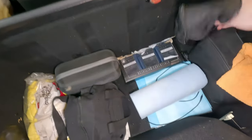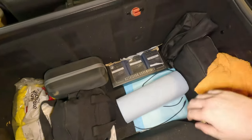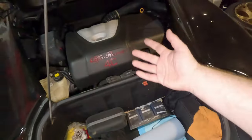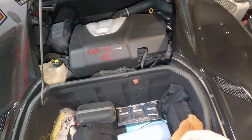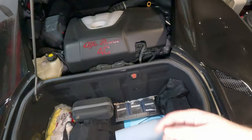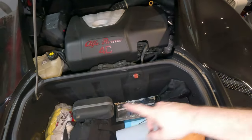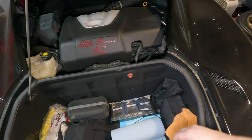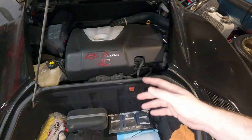This little kit just velcros back into the nooks and crannies of the trunk. I think that's about all I need to do to get ready. I'm really excited about this trip to Colorado — it's going to be about 900 miles one way, plus I'm going to drive all over the state. Stay tuned — I'm going to have a video about how the car does on the road trip, because the 4C is not exactly a normal car.